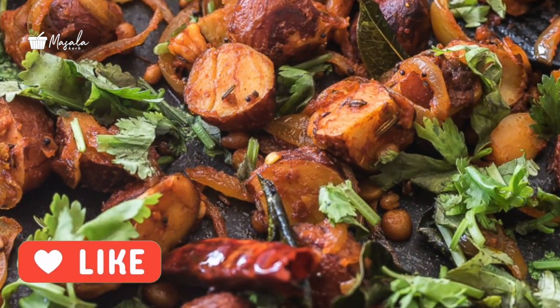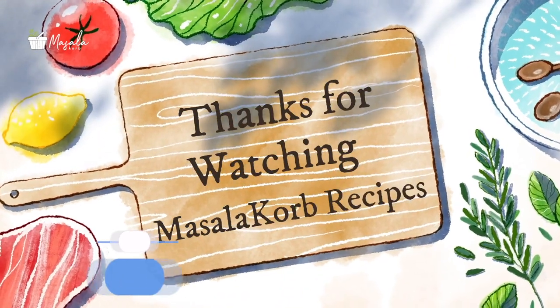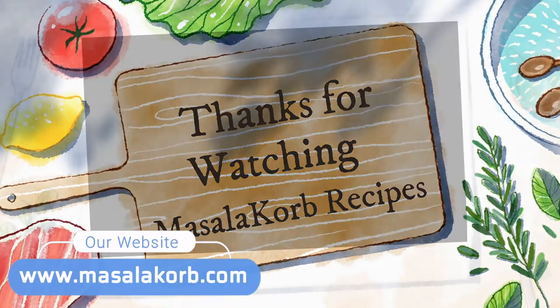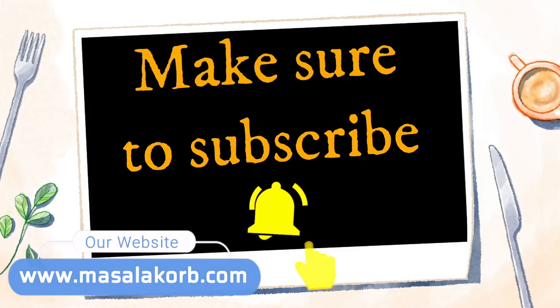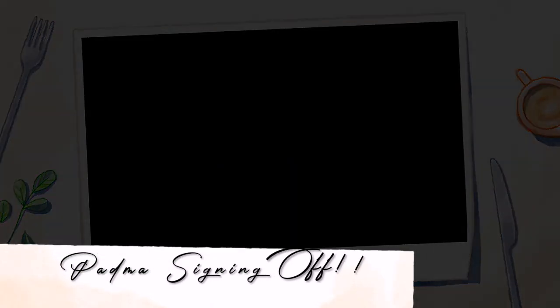Hope you enjoyed this video. Please do like and share it with your family and friends. If you're here for the first time, please do subscribe and don't forget to turn on the notification bell for new updates. You can also follow me on other social media platforms. I'll see you in the next video — until then, it's me Padma signing off.